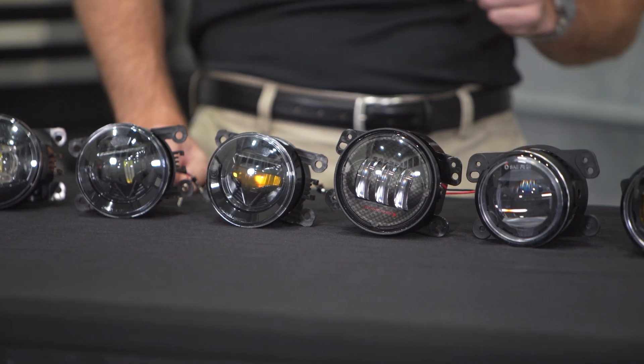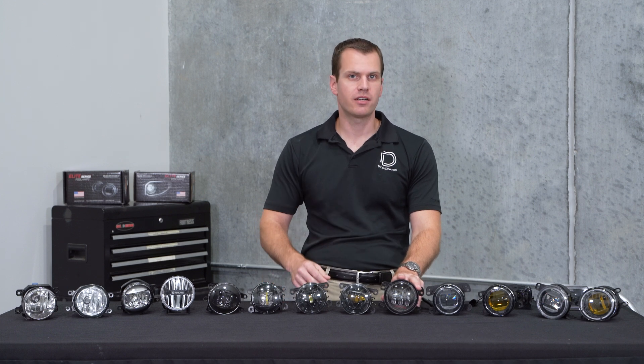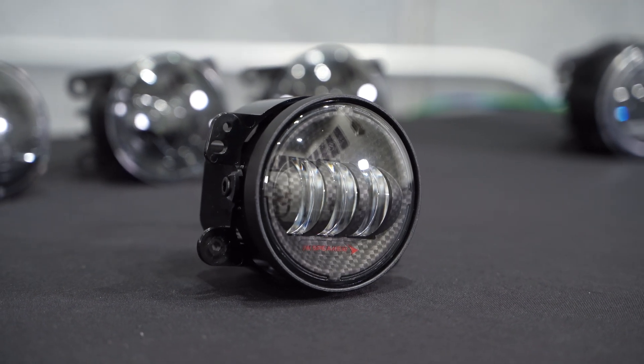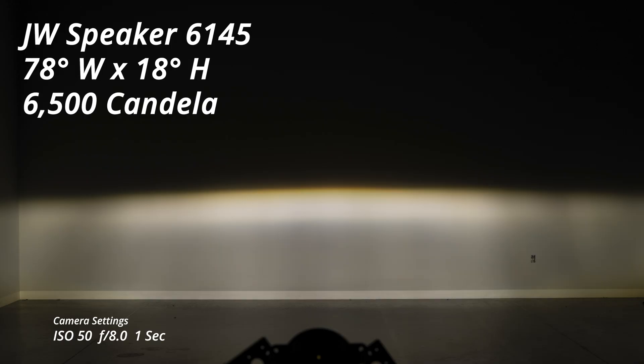From there we have another aftermarket option from JW Speaker, specifically designed for their Jeep lineup, called the 6145. This is a more modern version with a very interesting carbon fiber finish on the inside bezel. It has a very unique output pattern and shines with a 78 degree wide by 18 degree tall beam pattern — really pretty good performance that's going to do most of what you're looking for in fog lights. The output is also pretty good at 6,500 candela. These are a little bit more expensive at $320 a set.